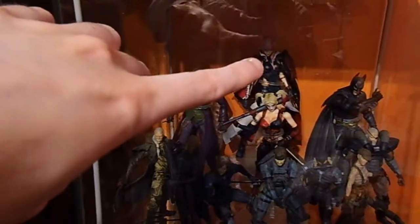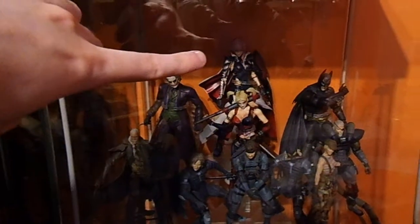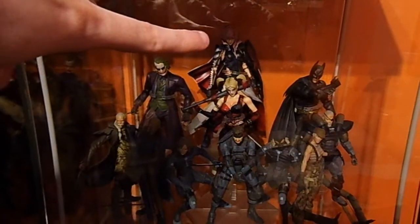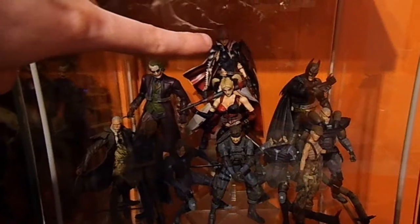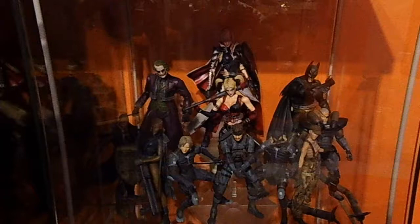Now we come to my cabinet, full of minifigures. Starting on the top shelf, we have Lightning from Lightning Returns: Final Fantasy XIII, which I won in a competition. I'm not the world's biggest Final Fantasy fan - I've never really played any of the games - but I won it in a competition and I quite like the design of it, so that's why it's in the cabinet.